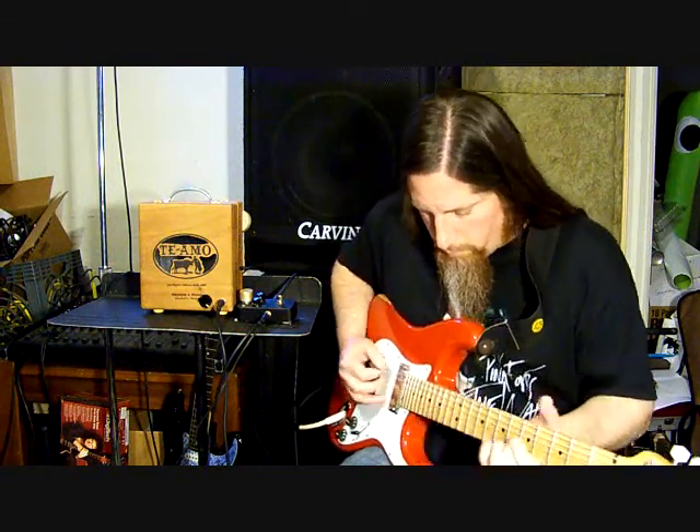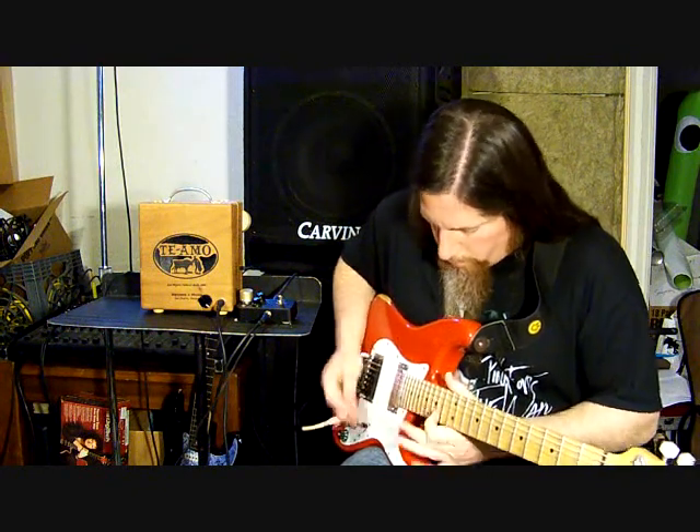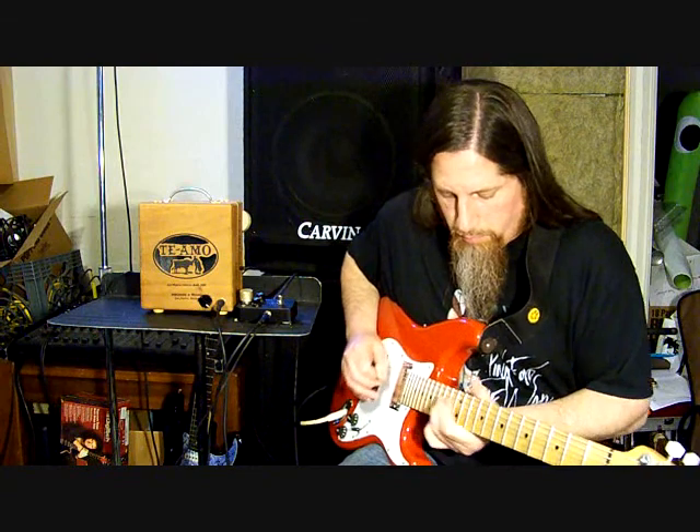And then when I kick in the distortion, I think it comes out even a little more clearly. But I think it sounds pretty cool anyway. So here we go. It has a couple of like overtones with the distortion that don't completely harmonize with the root notes. But I think it gives it like a nice nasty kind of rock and roll sound. So there you go — my cigar box amp.